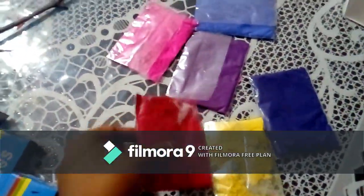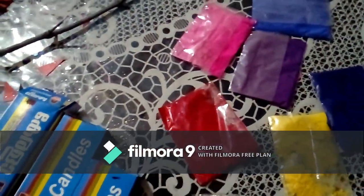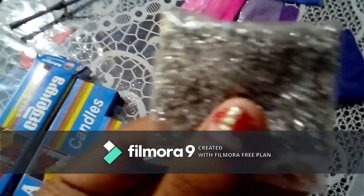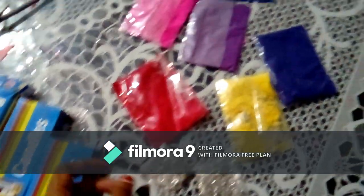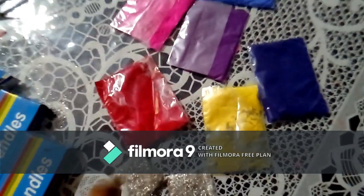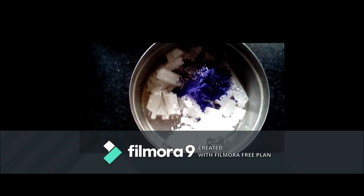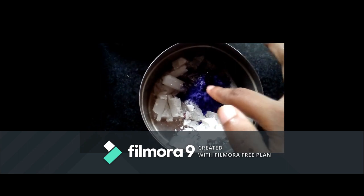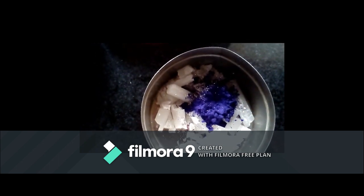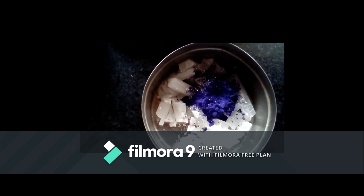We will use rangoli powder for color. We will use double-boiled glitters and crayons as well. I will use the candle and glitter, and I will use the double boil method.